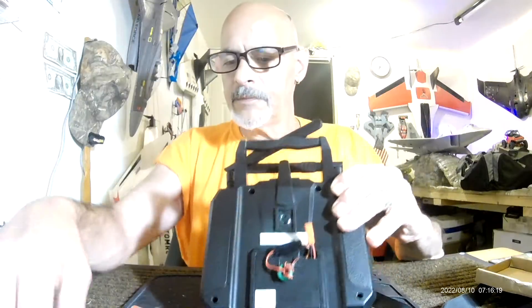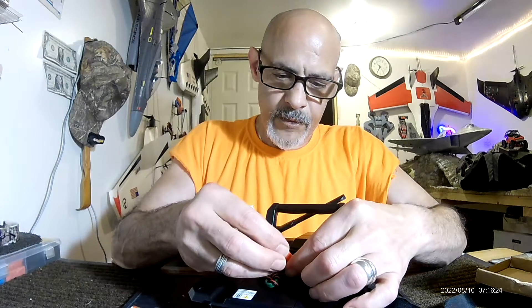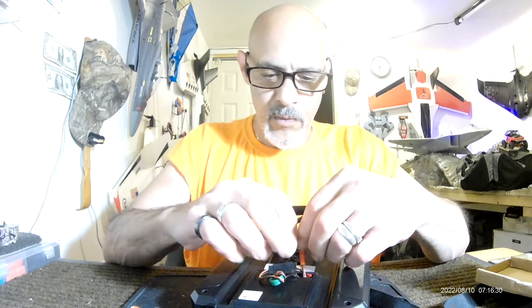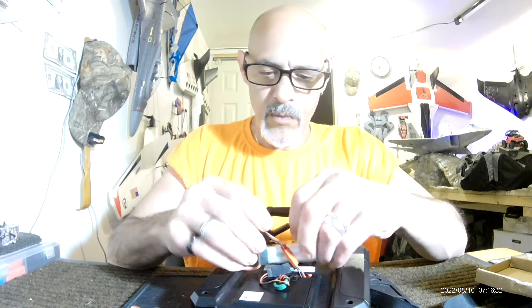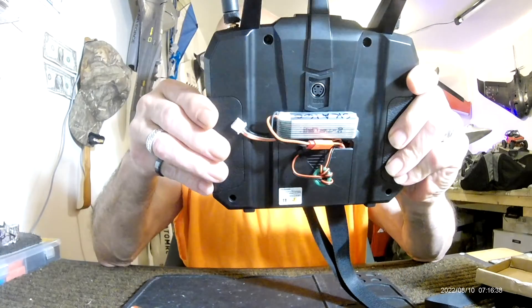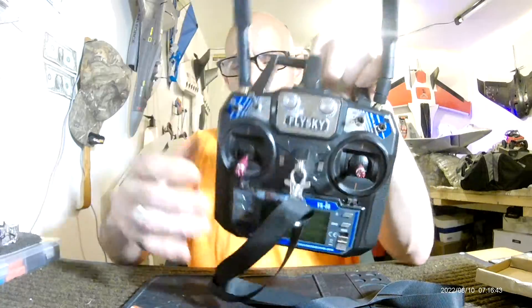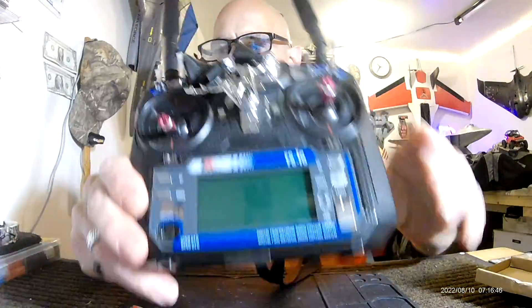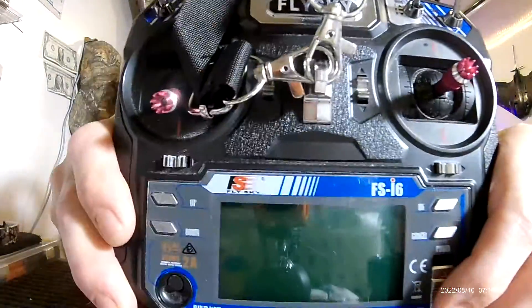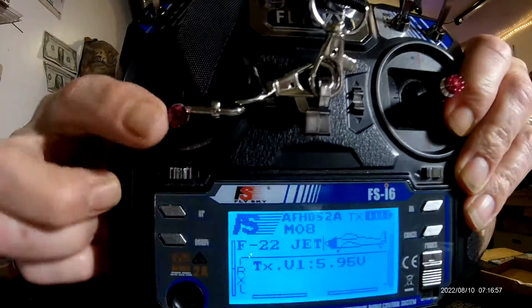All right, take this — melt it on just like that. And now, 6 volts constantly.